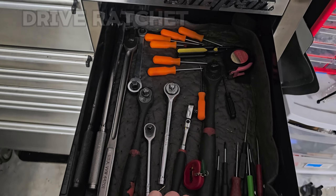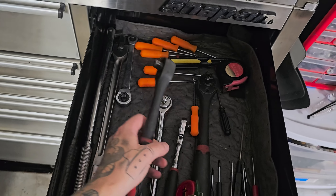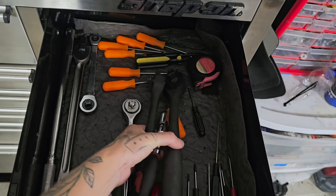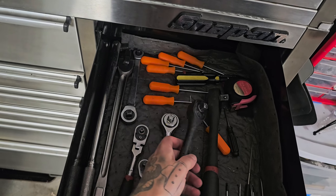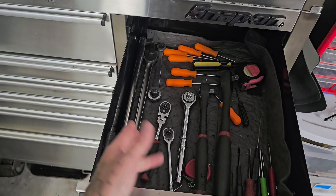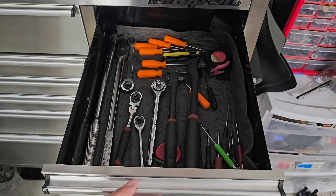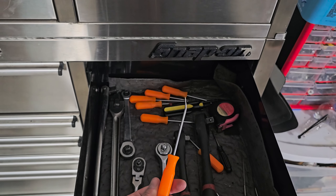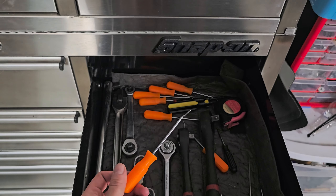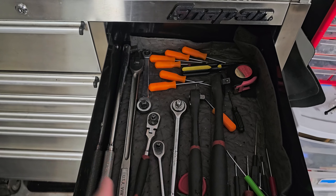Ratchets — I personally love the Harbor Freight ones, so I never really upgraded them. But I do recommend just getting three in different sizes, or at least two, and starting off with that. With time, I got some mini breaker bars, and also picks. I got these for like a dollar — there are four sets at Harbor Freight. They also came in handy. But yeah, you definitely need your ratchets.